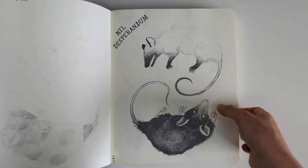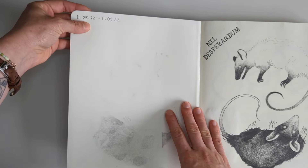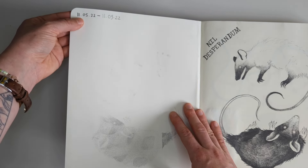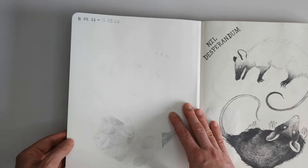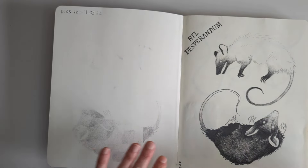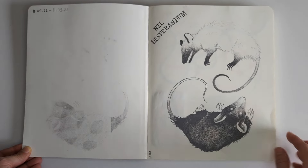I was using this sketchbook in 2022, two years ago now, from the 11th of May to the 11th of September - so that's actually only about four months. That was quite big for me to fill a sketchbook that quickly.